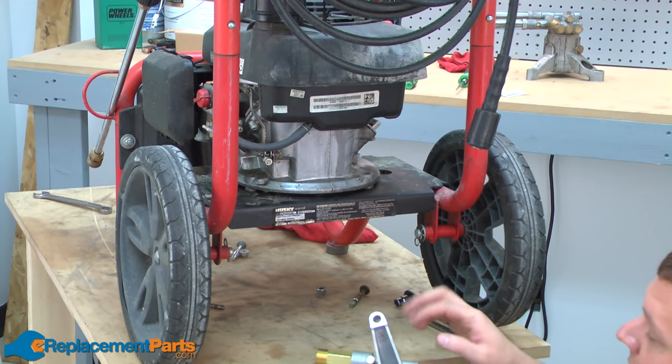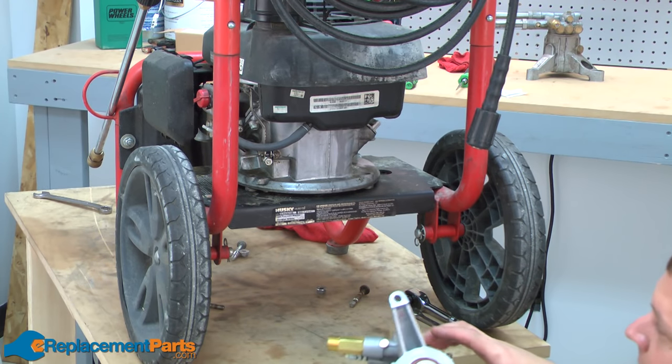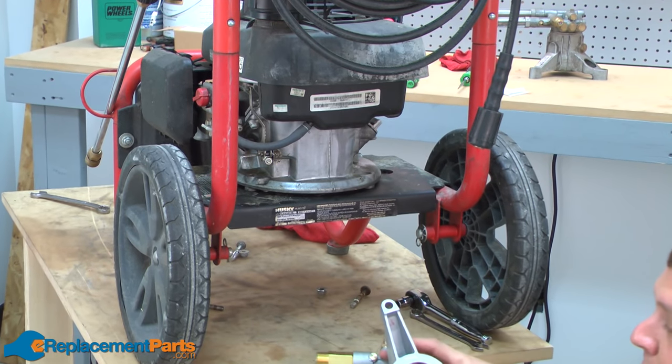And now I can mount the new pump back on the motor. I'll start by lining up the key on the keyway on the pump, and then I'll rotate the pump around until the mounting holes line up with the locations on the motor.